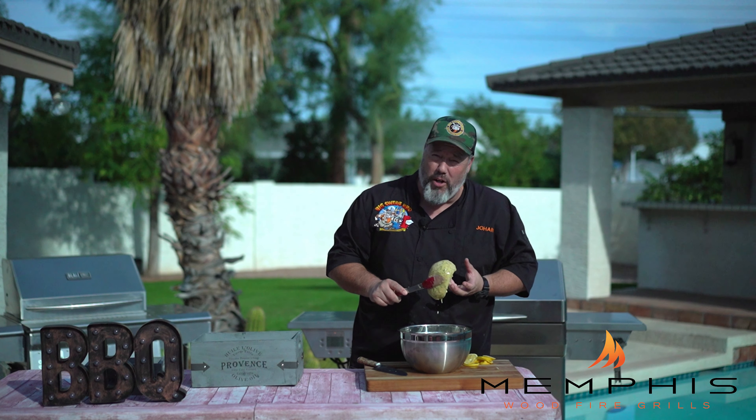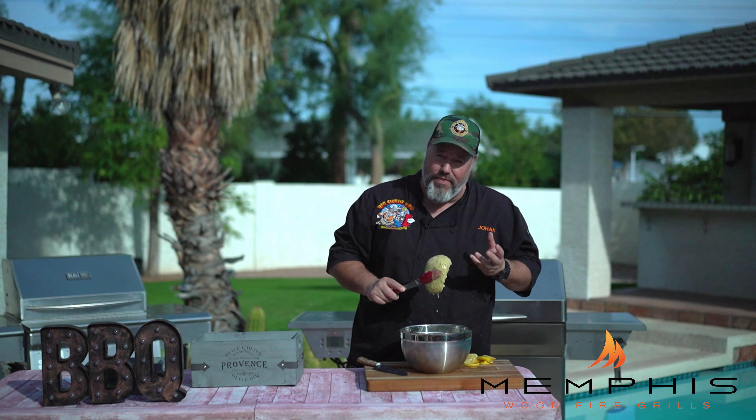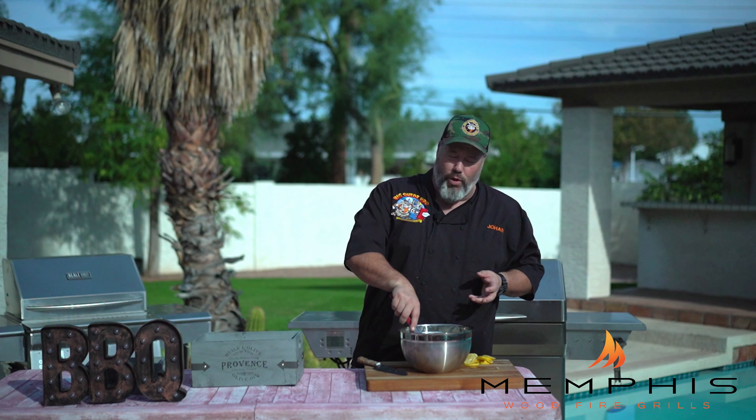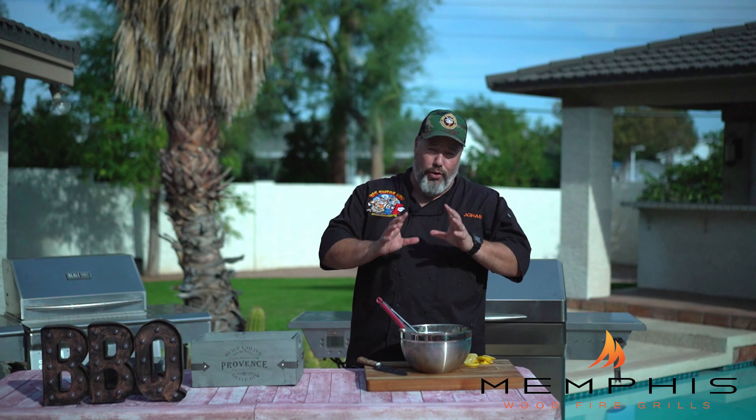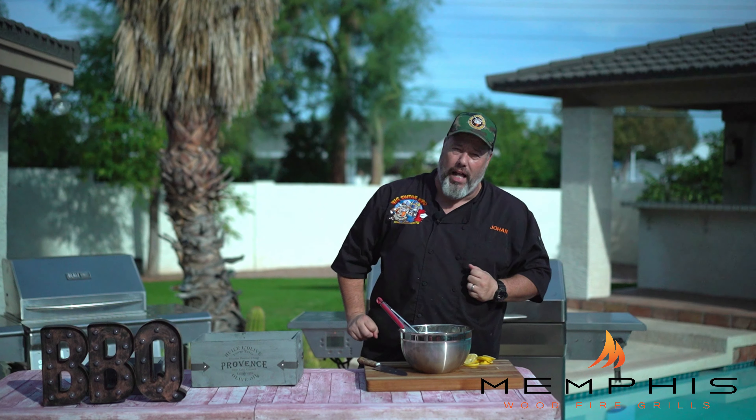I just brought out the chicken breast from the fridge — these have been marinating for 24 hours and they smell and look amazing from the lemon thyme marinade. We want to set up our Memphis wood fire grill to 500 degrees grill mode using some sort of fruit wood pellets.